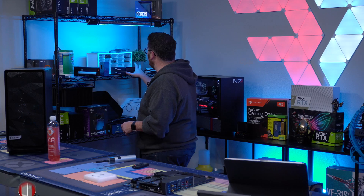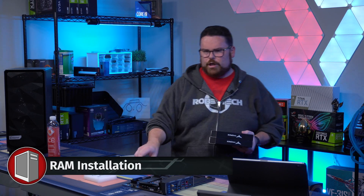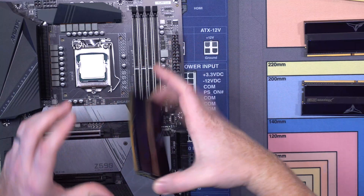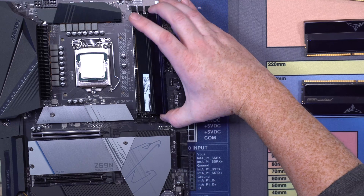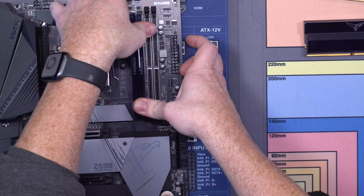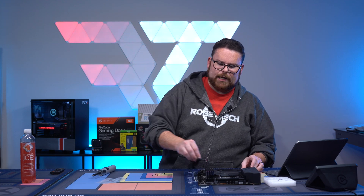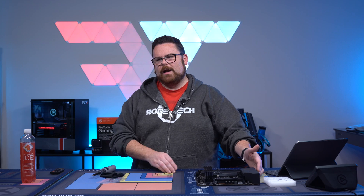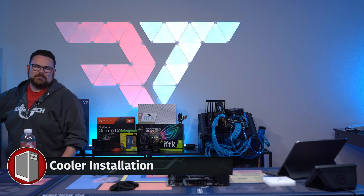Let's go and grab our RAM — this beautiful Team T-Force RAM. We're going to see a little slot in the PCB, line that slot up, and just pop it in. RAM is installed and looks magnifique. One thing I didn't check is RAM clearance, so let's grab our cooler and see if this cooler is going to work with this RAM.